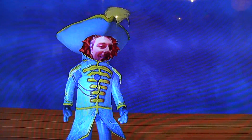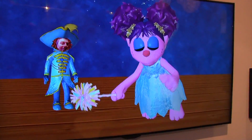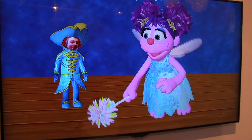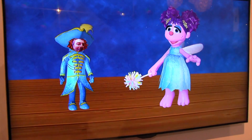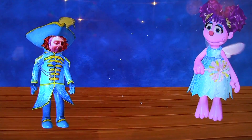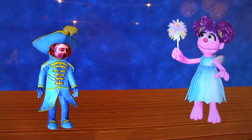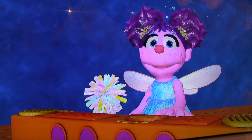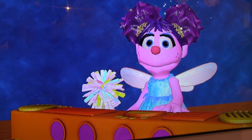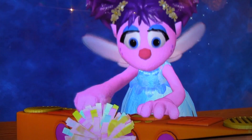As Abby and the child begin to learn about music together, the child will be playing along with Abby in the television. Now Abby is going to create an instrument for herself, and now she's going to create one for us on the tablet.